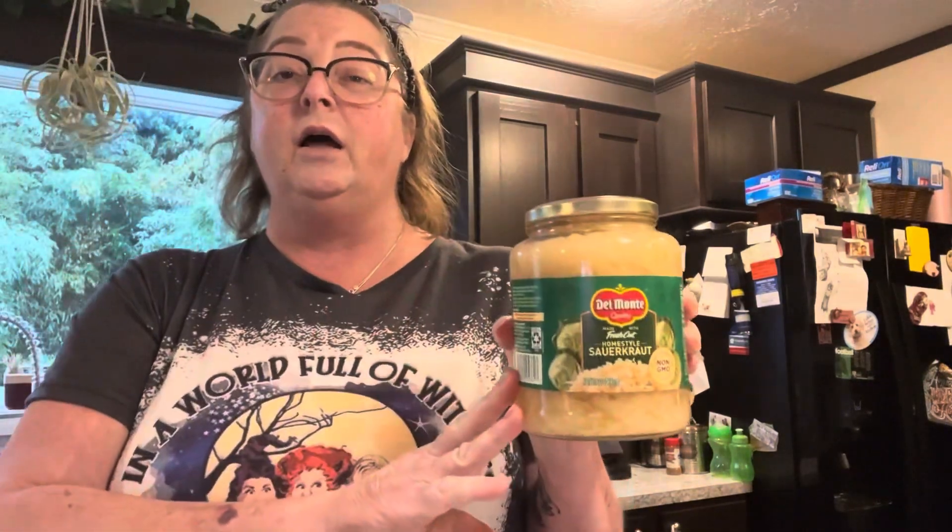You're going to need breadcrumbs — I'm using Italian breadcrumbs. Garlic, a big head of cabbage, and then I always buy a small head of cabbage to use as the filling. A green pepper. You need two cups of rice — I'm using jasmine, it's soaking right now. You need a large sauerkraut and a large can of diced tomatoes or Italian diced tomatoes. You're going to need a yellow onion and a large sauce.